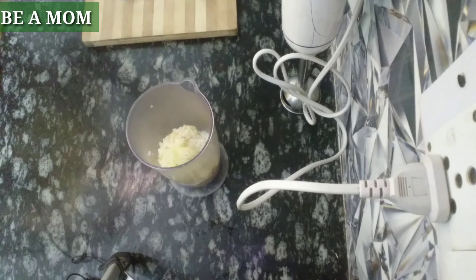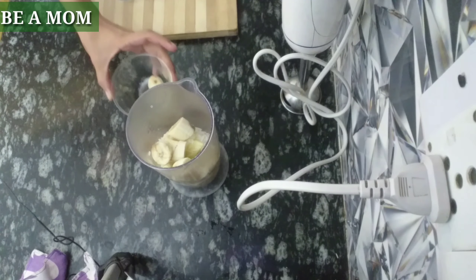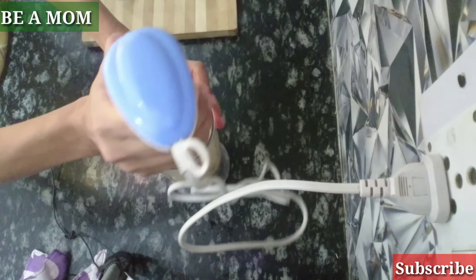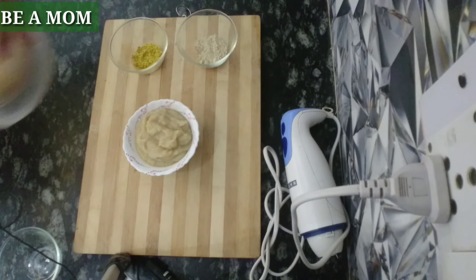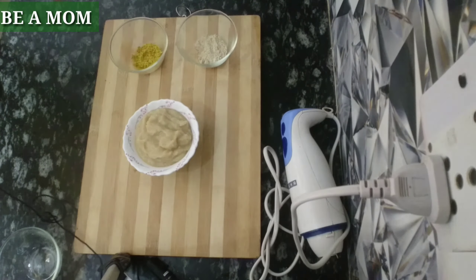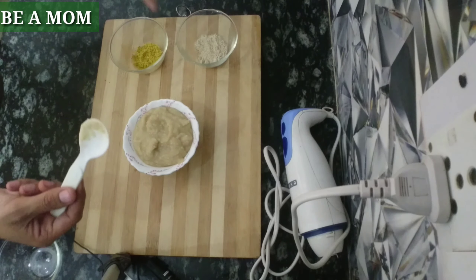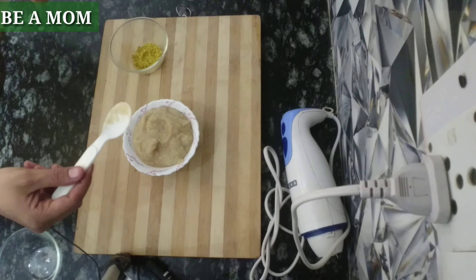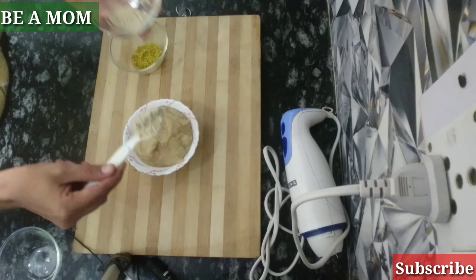After adding the rice and apple together, we will cook it. This is ready for our baby's food. You can give it at 6 months plus. If your baby is 8 months plus, I have a video of protein powder with 15 ingredients and lentils — you can add it.